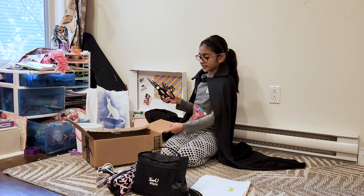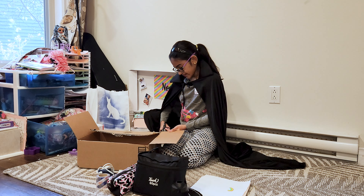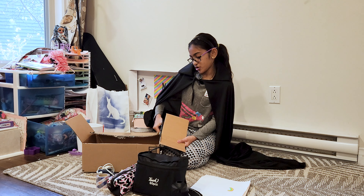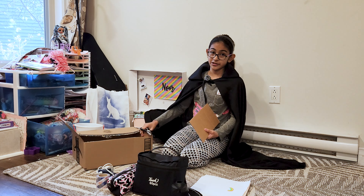So first we are going to cut one part of cardboard with our big scissors. And if you are not used to it, please ask an adult for help. Scissors can be dangerous, especially sharp ones.